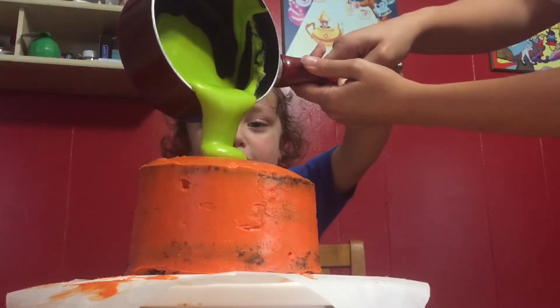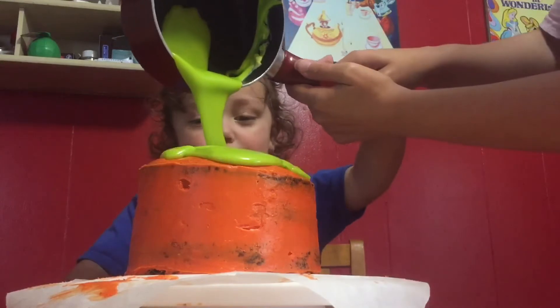And now the fun part! We melted white chocolate with green food coloring to make chocolate slime.